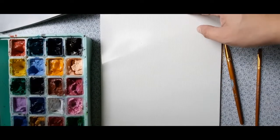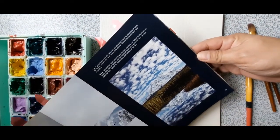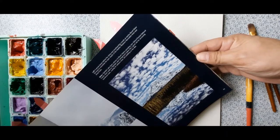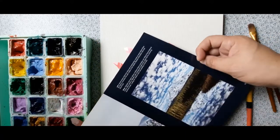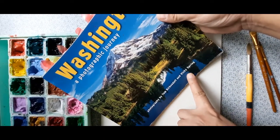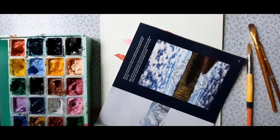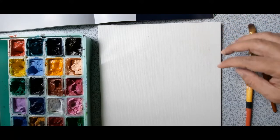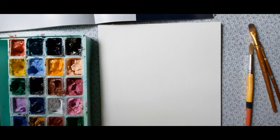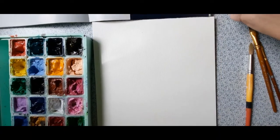Good morning everyone. Today Ian, my youngest son, will paint in real time this reference photo of Taklak Lake. This picture comes from our photography book on Washington by Tom Kirkendall and Vicky Spring. It's one of my favorite reference books for landscape photography, which I use for some of my paintings. The apple at the barn in an apple orchard also used a photo from this book.